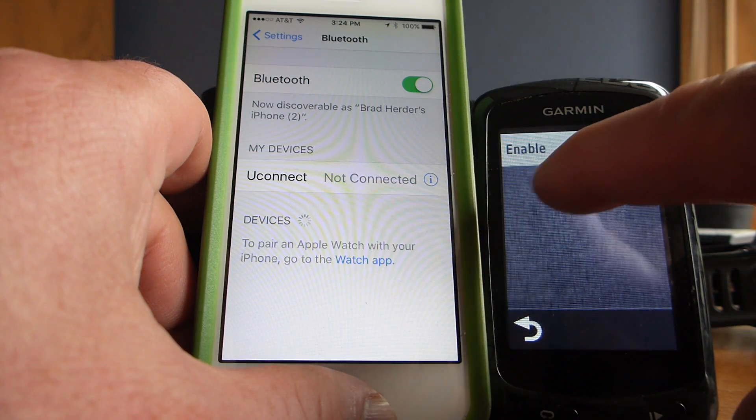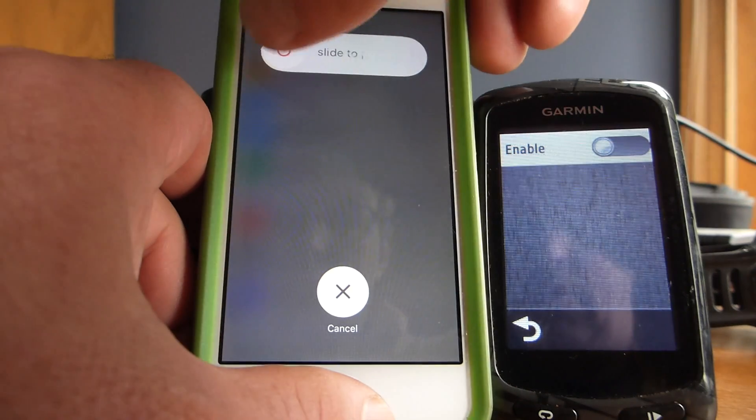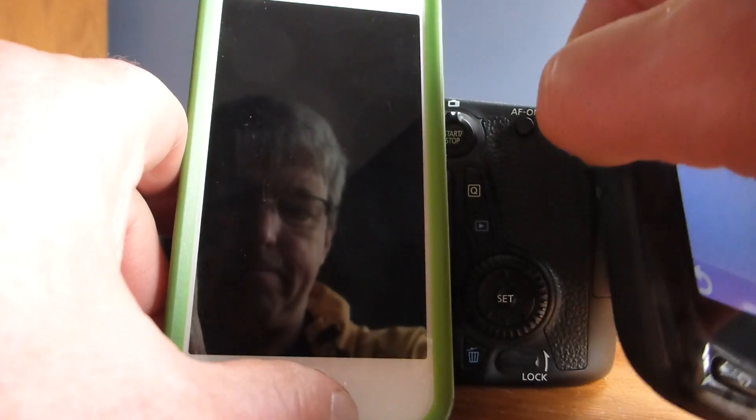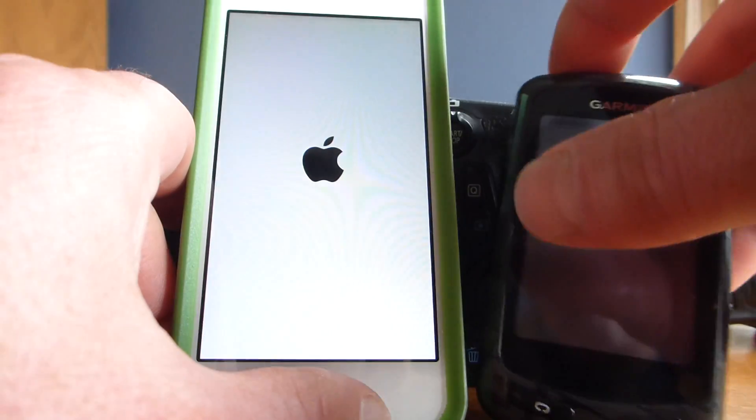Then go back to Bluetooth and turn that off. Go back to your Garmin Edge and disable Bluetooth on that as well. Then shut your phone off and also turn the Garmin Edge off, then turn both back on.